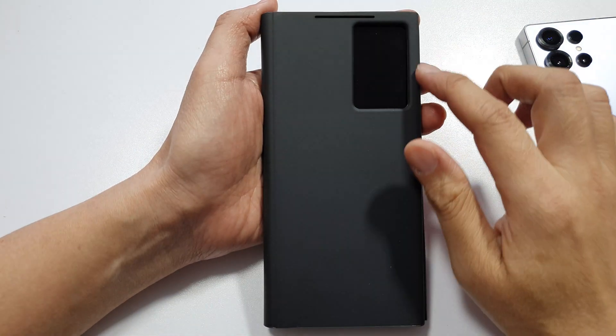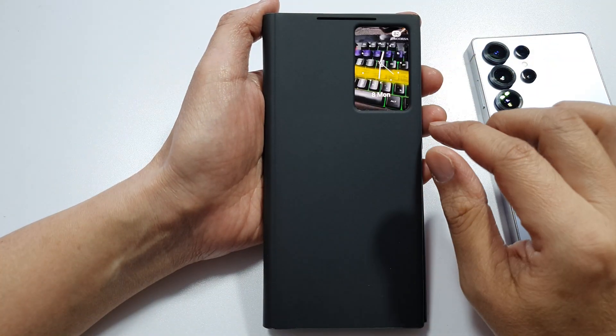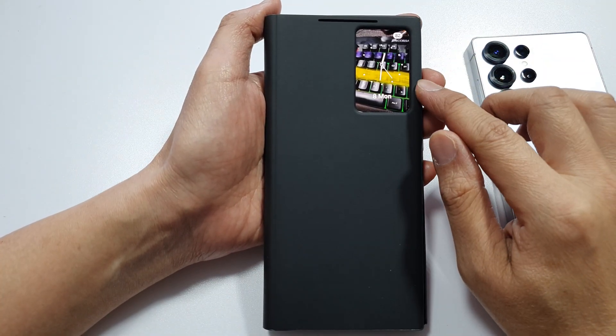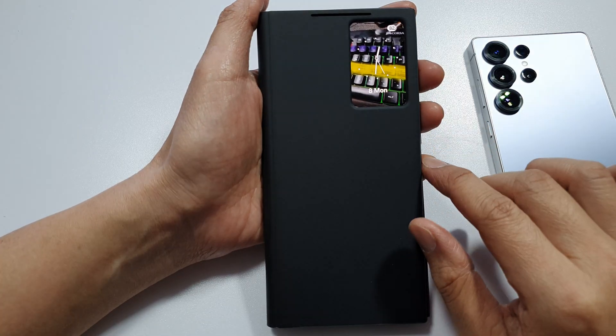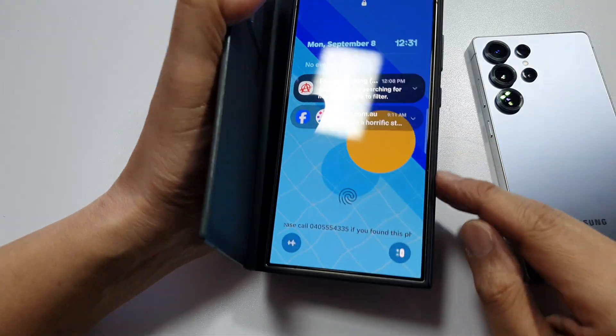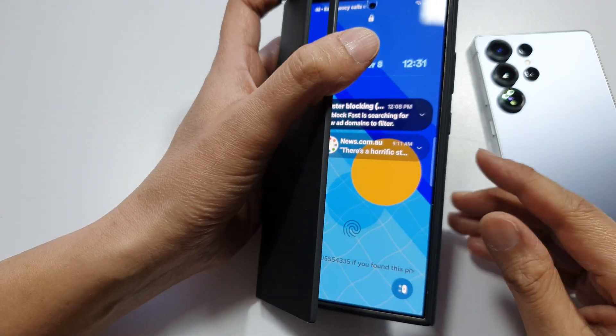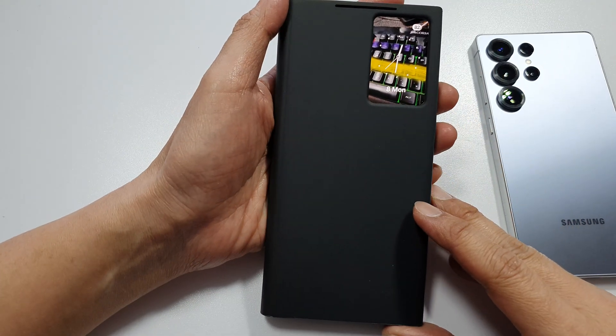If after installing the case on the Galaxy S24 or S25 Ultra this window does not work, you may want to check if the Smart View window or the case is attached properly. Make sure the case is attached properly. You may need to remove the case and reattach it and see how you go with that.